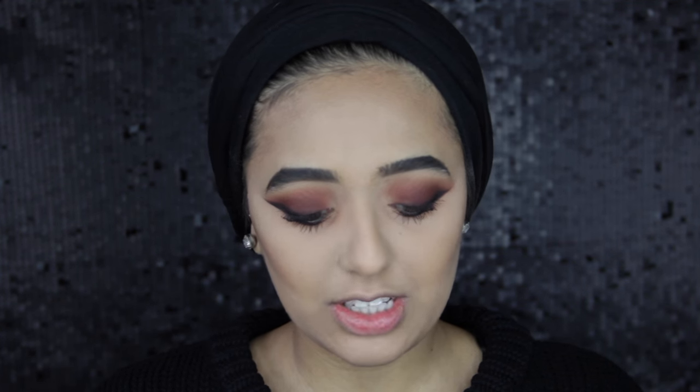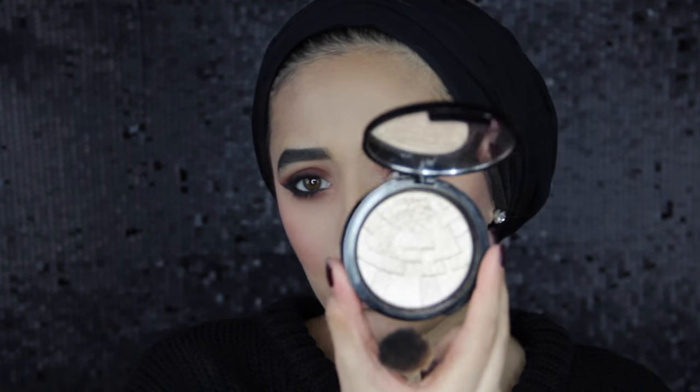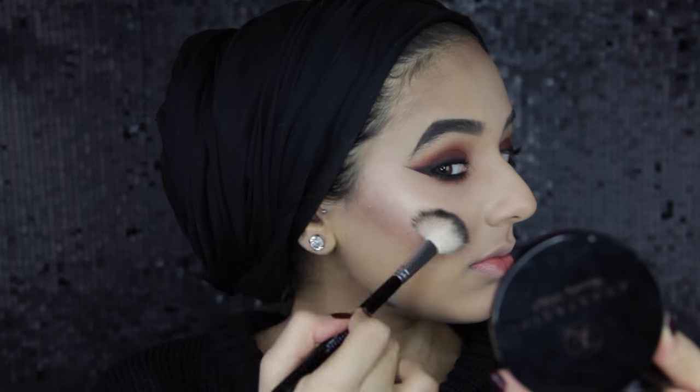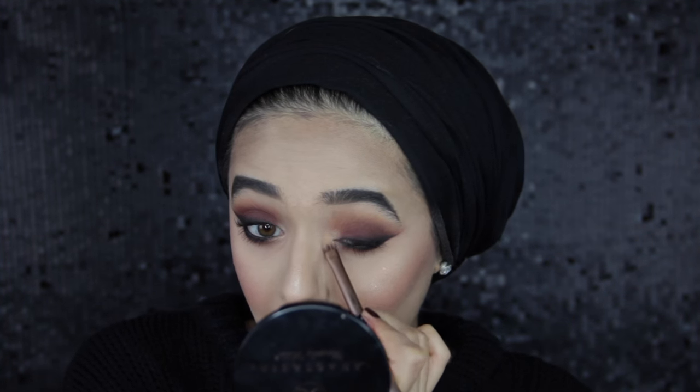For the rest of the face: I'm going to use Angel Blush by NYX on a Zoeva 126 brush, just dusting this on. For my highlighter I'm going to use So Hollywood from Anastasia Beverly Hills on their A23 brush, and I'm going to put a little bit of So Hollywood on my inner corners where I haven't got any eyeshadow. I was thinking So Hollywood is like a gold eyeshadow, so I might try using a gold eyeshadow as my highlighter one day.